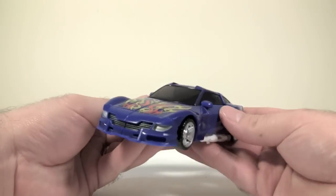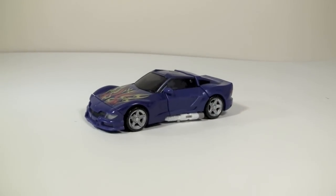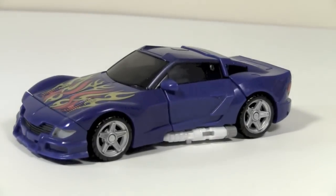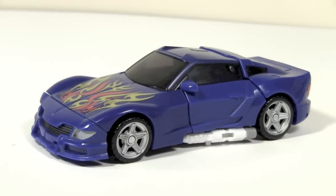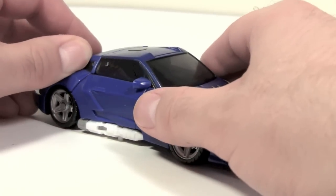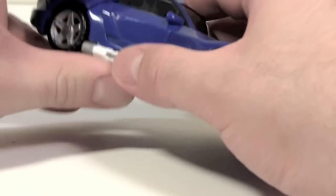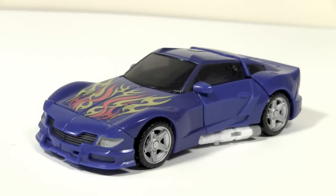Here we are in car mode again — a very, very good homage to the original Tracks figure, and a decent figure on its own. Would I recommend him? If you really want a Gen 1 figure in the classic style, yes, I would recommend Turbo Trax. If you're not a fan of finicky figures, stay away — this figure is very finicky and a little bit difficult to deal with sometimes. If you need super clean lines in vehicle mode, stay away, because the lines are not super clean. But the robot mode makes up for it — I really like this robot mode. I picked this guy up off of KO Toys. It's not cheap, but I think it's worth it.